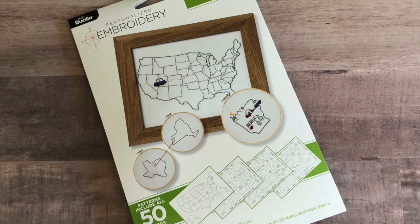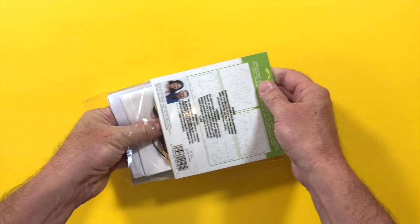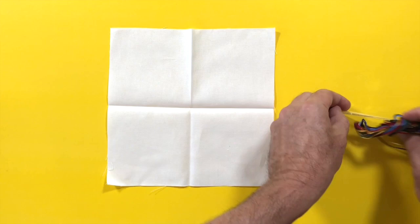The Home Sweet Stitch Kit has everything you need to get started in embroidery. Each kit includes fabric, embroidery floss, a needle, and the patterns.